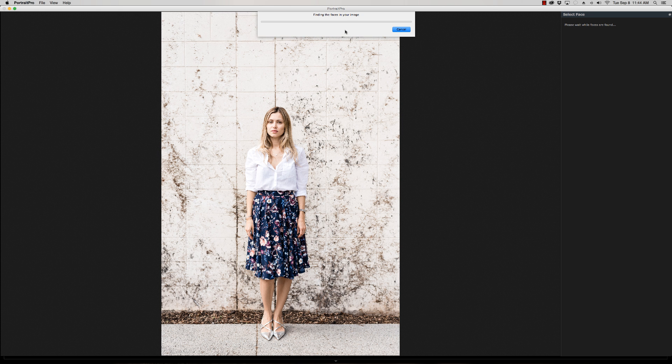The first thing it's going to do is locate the face inside the photo. The majority of the background of this image has a lot going on, so it may take a minute to find it — but look at that, never mind. Portrait Pro Studio Max, you blow me away every time.